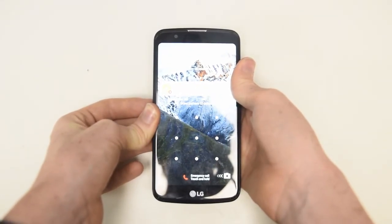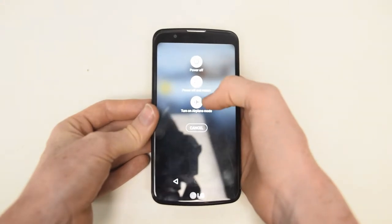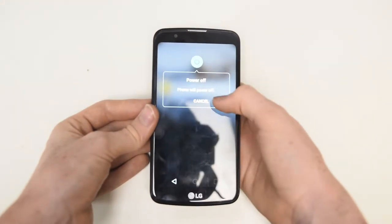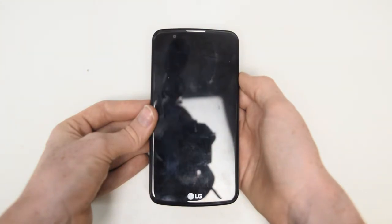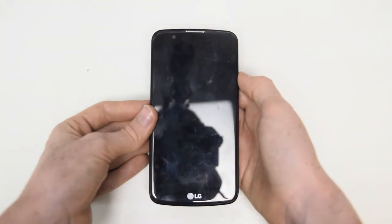The only tools that will be needed in this video is a small, preferably magnetic Phillips head screwdriver, a leverage tool like a guitar pick or credit card, even a plastic knife, some tweezers, and a small flat head screwdriver.